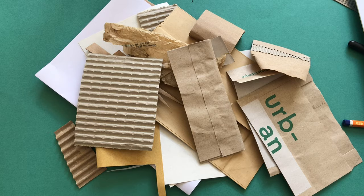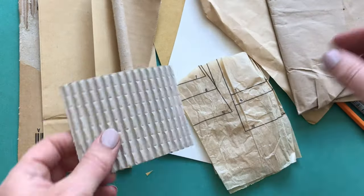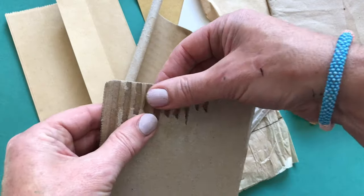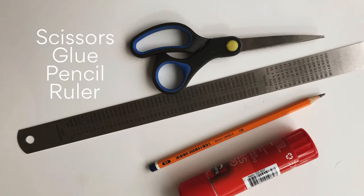Have a look around your house and try to gather a good selection of materials. We can use paper, card, tissue paper, and card with print on it. We can rip, tear, and crumple our materials to give different textures and surfaces. You will also require a scissors, ruler, pencil, and glue.